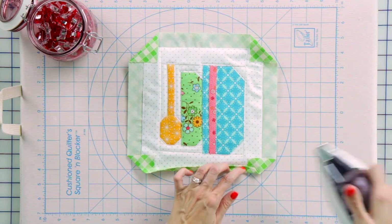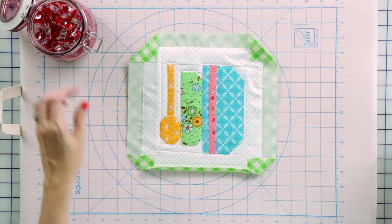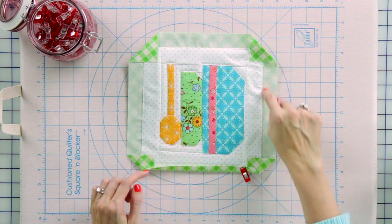You're just going to roll it forward on all four sides. I'm going to use some Clover Wonder Clips to hold each side in, and then we'll come back and I'm going to talk to you about the corners.